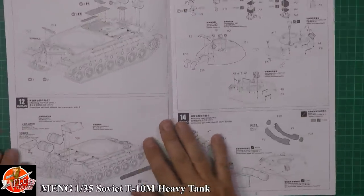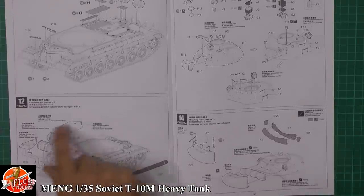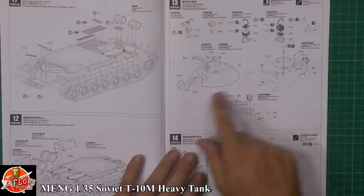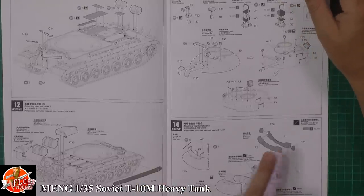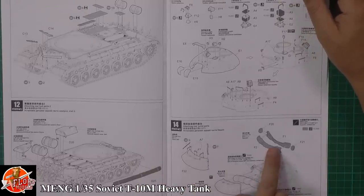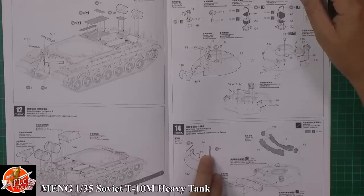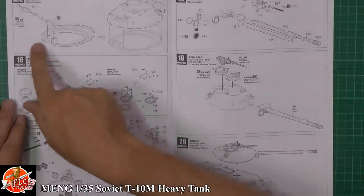Going in down there, we've got a log to go on the side, fuel tanks, and storage bins. Working up onto the turret itself — loads of items going all over this. There are aftermarket-type bits included: canvas rolls and metal straps from the photo etch parts — some nice stowage items.